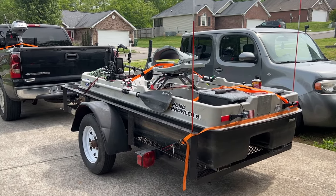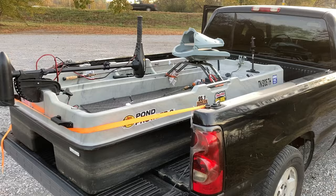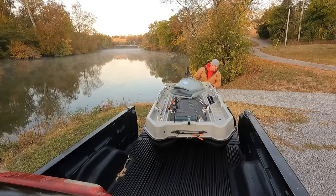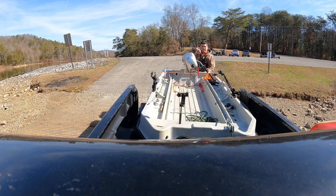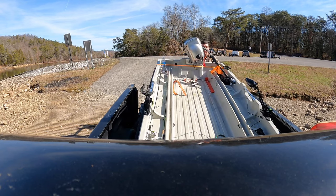The boat itself measures 8 feet 7 inches long and it's 48 inches wide. It fits perfectly into the bed of a full-size pickup truck, and that's actually the way I started out transporting it before I decided to trailer it. When it's empty and doesn't have the seat or anything in it, the boat weighs about 100 pounds and the capacity rating is 515 pounds.